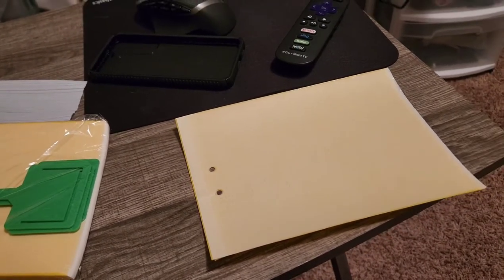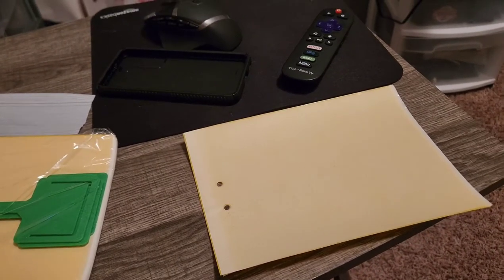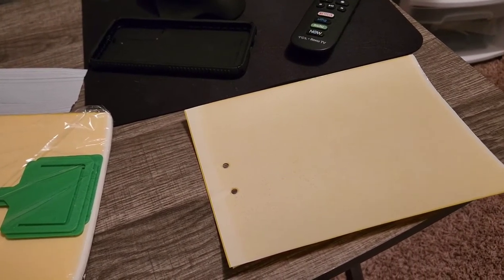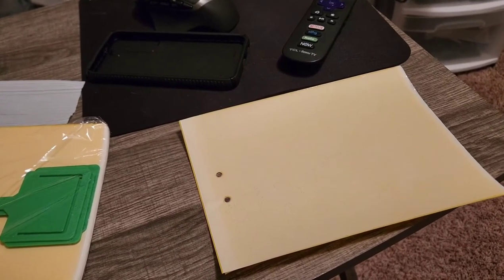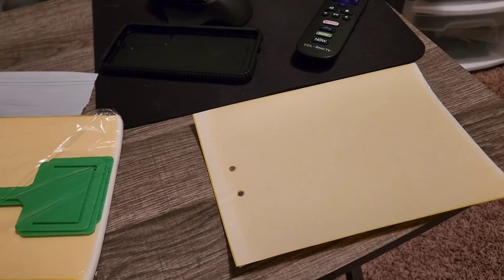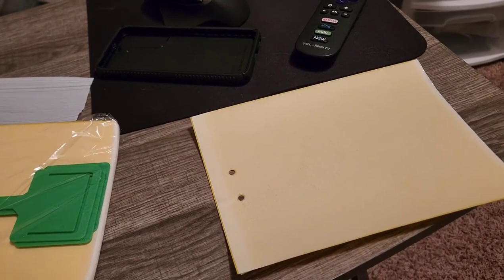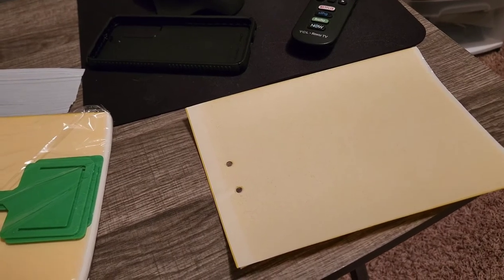I'll normally let it run for like five or six days, then turn it off for a couple days to let it cool down if it feels warm. But it's just a tiny little fan and ultraviolet light, so it's not using a lot of electricity and it doesn't normally get hot. So you really don't have to worry about any type of fire concern.